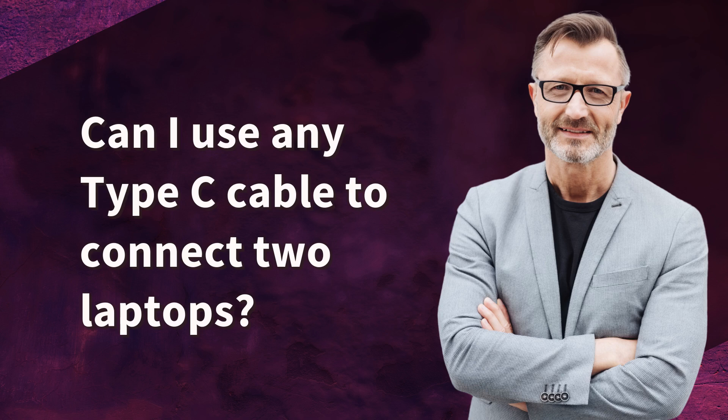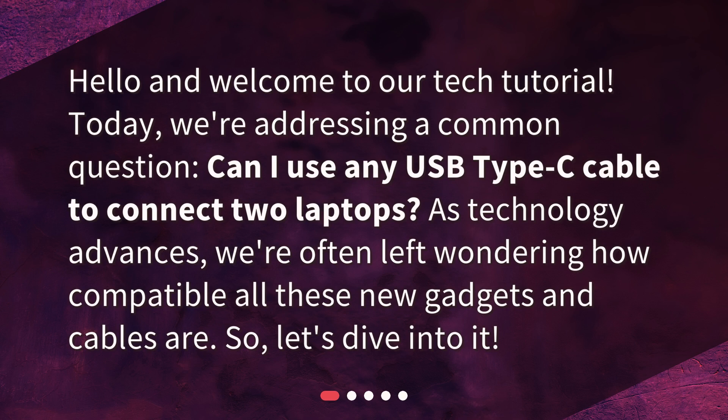Can I use any Type-C cable to connect two laptops? Hello and welcome to our tech tutorial. Today, we're addressing a common question: can I use any USB Type-C cable to connect two laptops? As technology advances, we're often left wondering how compatible all these new gadgets and cables are. So, let's dive into it.